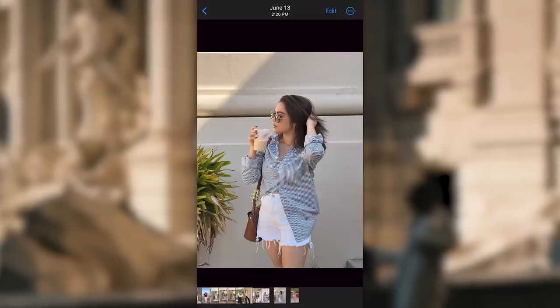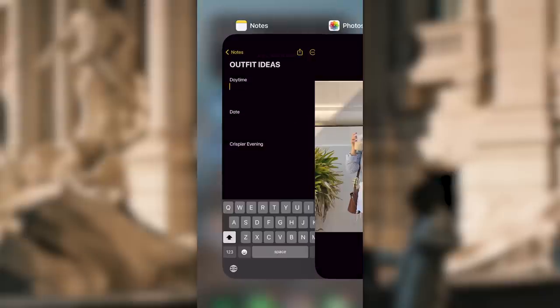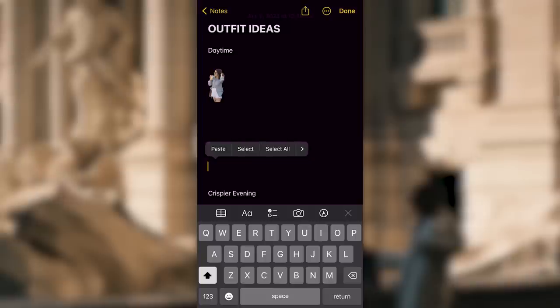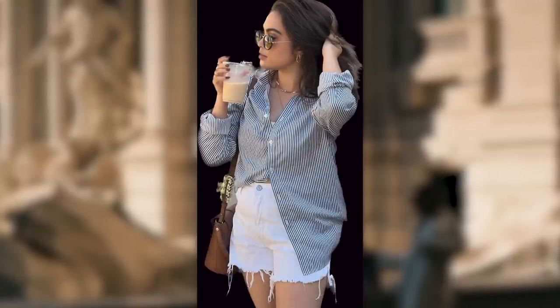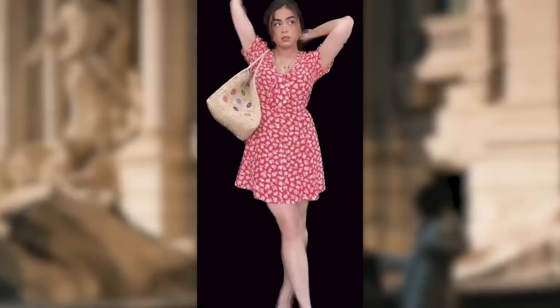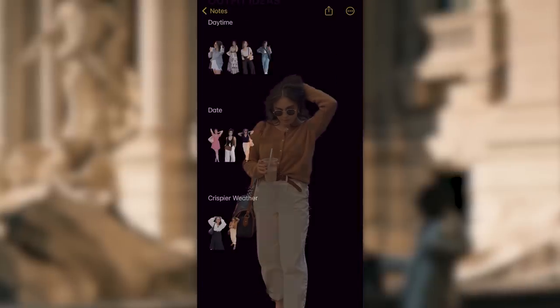If you especially like to plan, a pro tip: take photos of all your outfits so you have them cataloged and can easily recreate them. You don't have to go through the process of creating an outfit on your trip. I've seen this on TikTok and I think it's genius. On your iPhone, if you tap and hold on a photo of yourself, it'll highlight the subject and you can copy it, paste it into your notes app, and create an entire catalog of your outfits — categorized by night out, daytime exploring, date night, and so on.